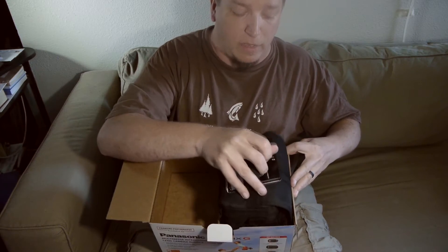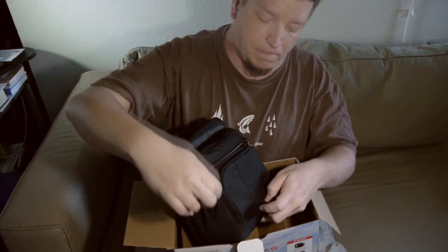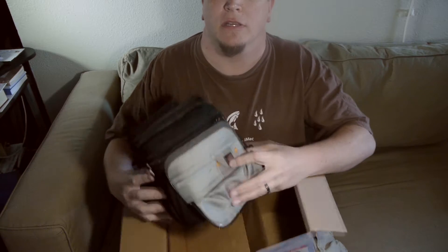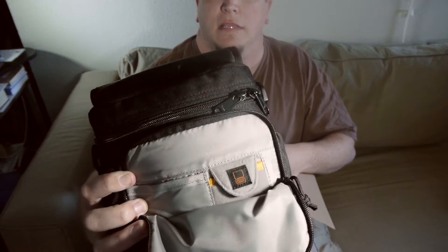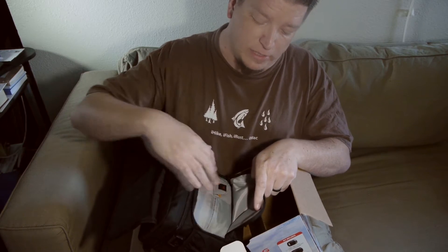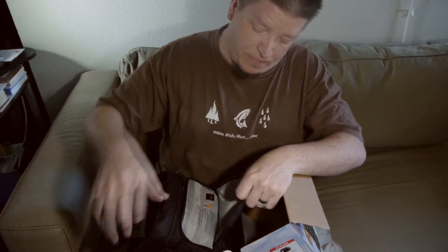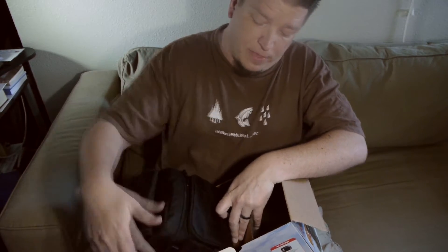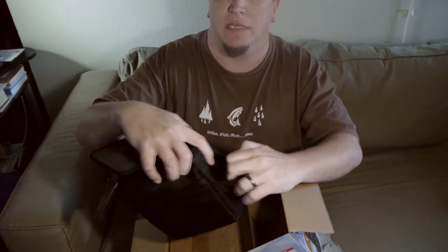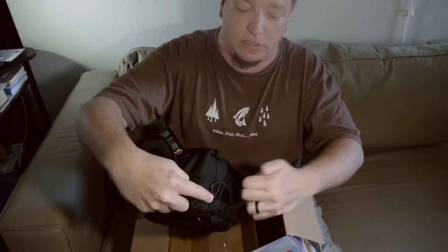Over on this side we have the Lowepro camera bag. It has a front flap, a side pocket with a little SD card emblem — it's a fuzzy microfiber pocket. The rest is all nylon. On the sides of this bag we have a couple of pouches, probably just big enough to fit your lenses into to tote them around for your gig.